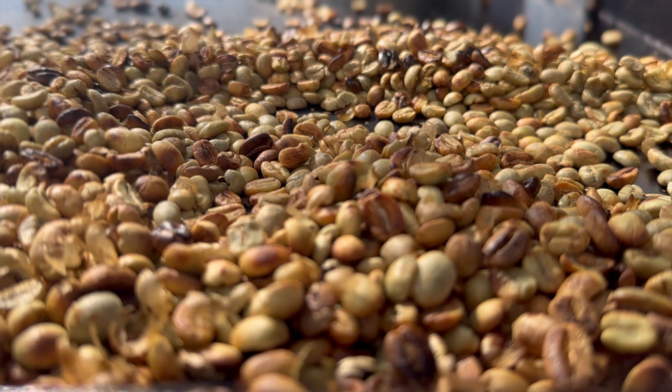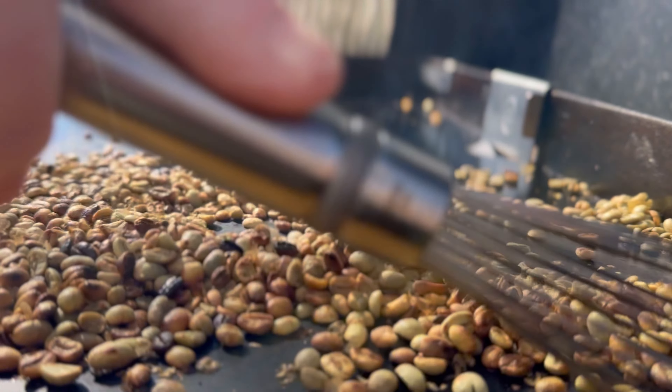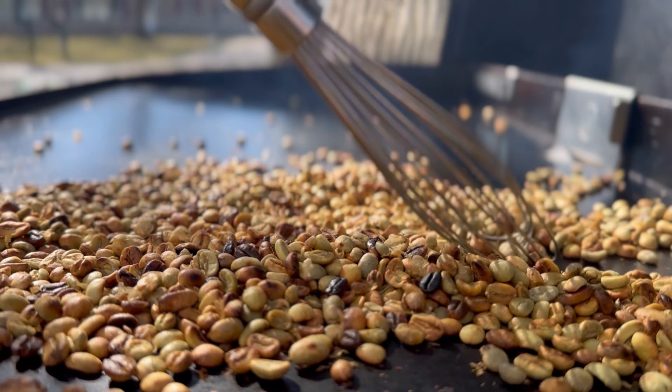Some of you may have noticed that I did not oil my Blackstone when I threw down my beans — that's because beans do not need oil to roast.